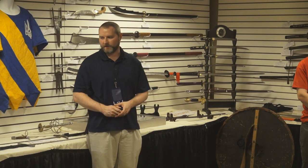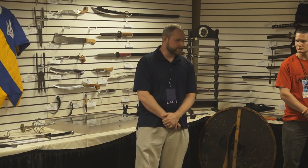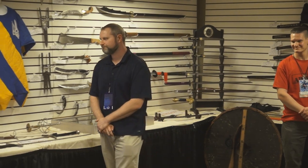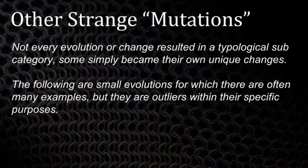There are also more thrusting-centric swords that came out of the Middle Ages called estocs. These ended up being the great-granddaddy of the rapier. They were designed almost exclusively to thrust — to get in between mail and into joints — to the point that their edges were mostly blunt and they just couldn't cut. Now that we've talked about all the normal stuff, let's look at what I would call genetic mutations.